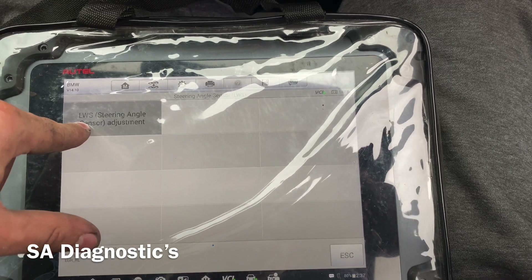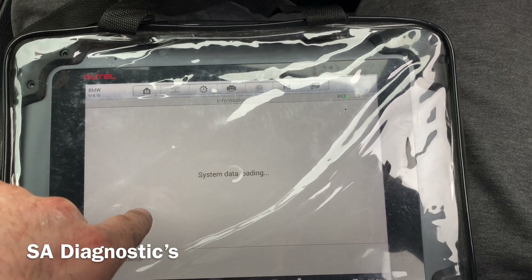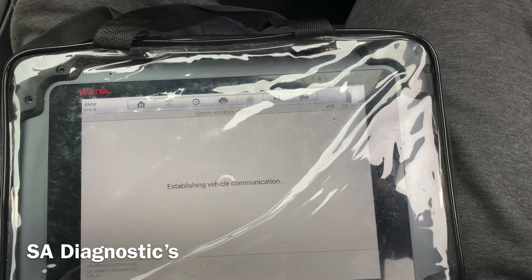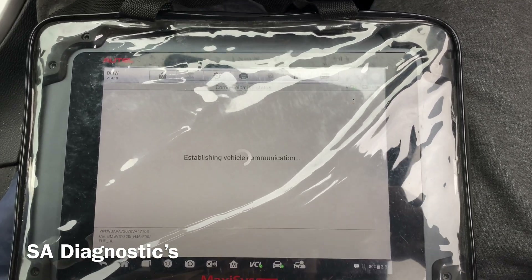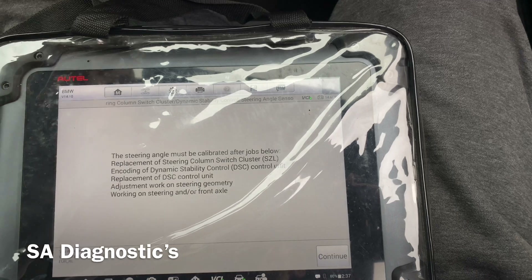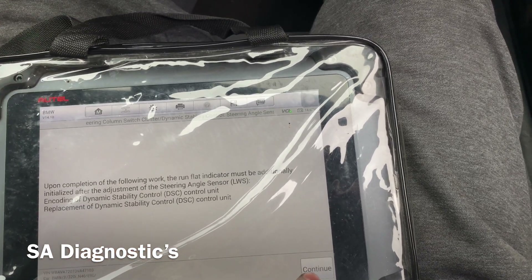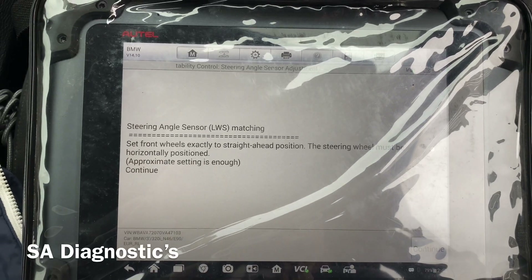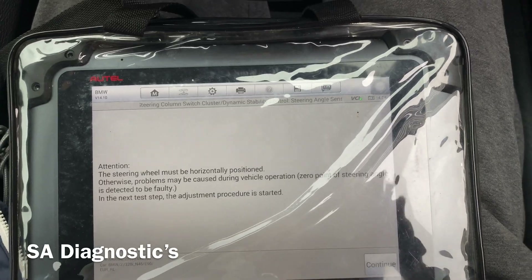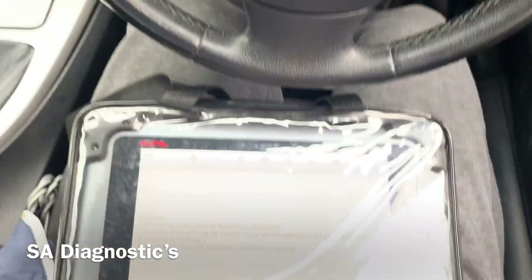So we'll do that. There we are — Steering Simulator switch — so I'll carry on. Sometimes it requires a little drive but we'll proceed. It's not telling us to set the steering wheel straight, which I'm happy about, and that's to do with the handbrake light.